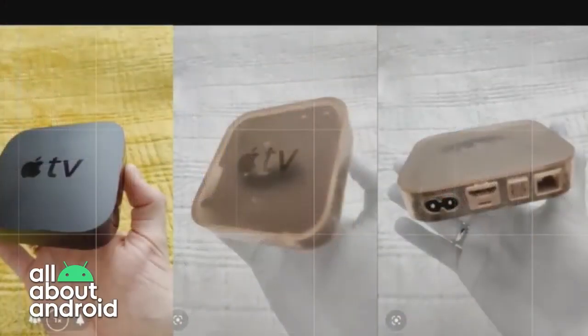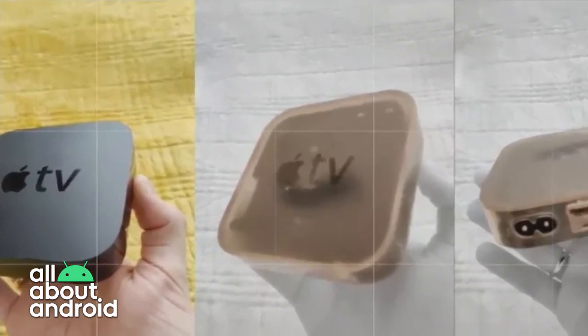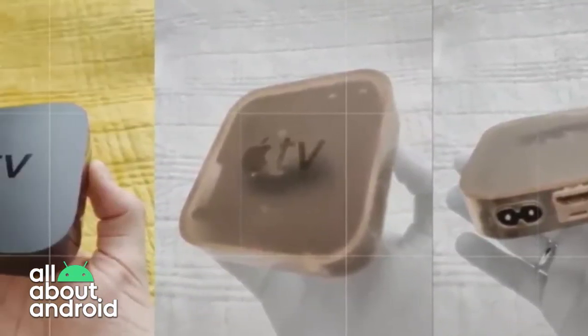The only thing that I could even get any sort of 'oh, I can see the inside' was my Insignia Google Home clock that we have here, and it was just barely. It was like I could see these tiny little dots that I couldn't see with the naked eye. So yeah, it works, but it's very specific as far as what kind of devices.